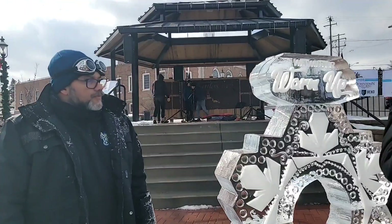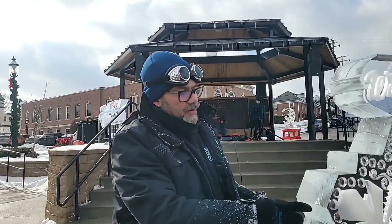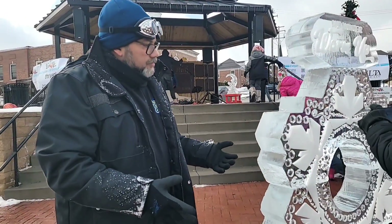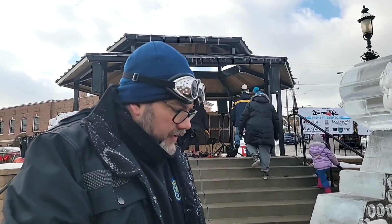So how long did this structure take you to make? So this piece, the logo part was in our freezer — that's how we did all the snow engraving. And then what we did on site is assembly. This is about 700 pounds of ice, and we brought it in different pieces and fused it all together.